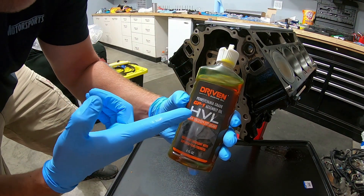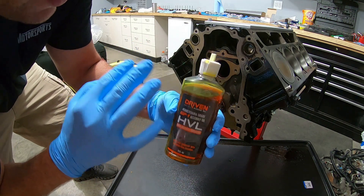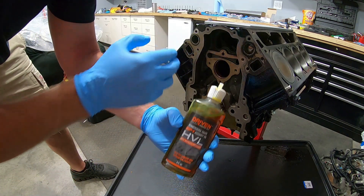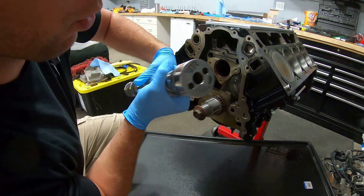We're going to use this Driven Racing assembly oil that I picked up from BTR. This is a really good oil - it's nice and thick and definitely sticks to the parts. I already coated the bearings but I'm going to use this on the whole camshaft. And then - oh yeah - going in!